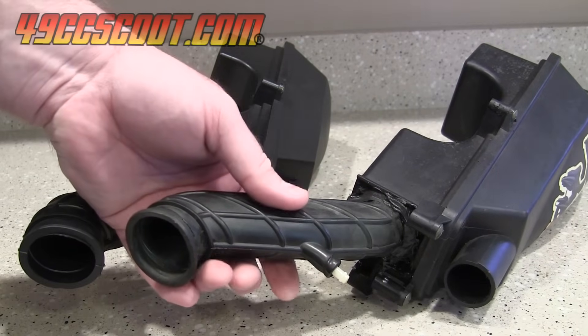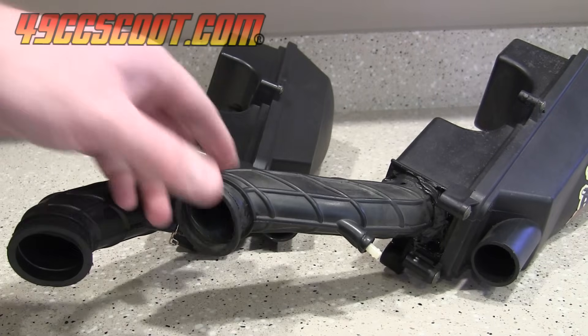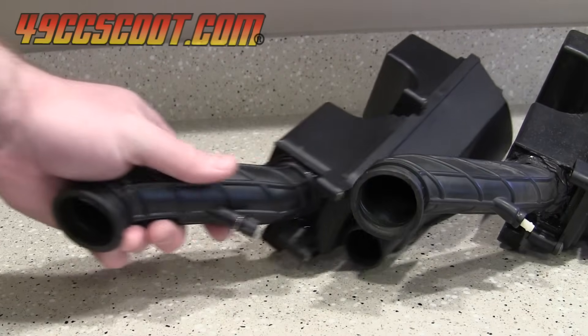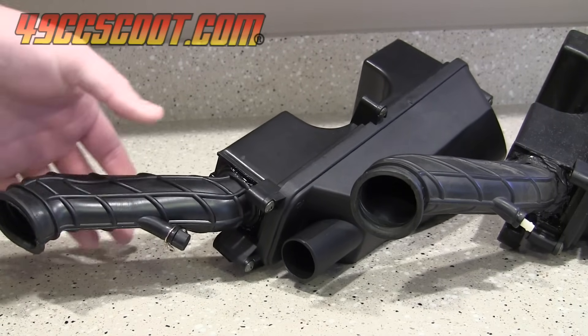These Chinese airbox parts are readily available and cheap, so it makes sense to replace them, but in some applications parts can be much tougher to come by and expensive, so I thought it could be useful to do a few tests on my old rubber intake tubing.